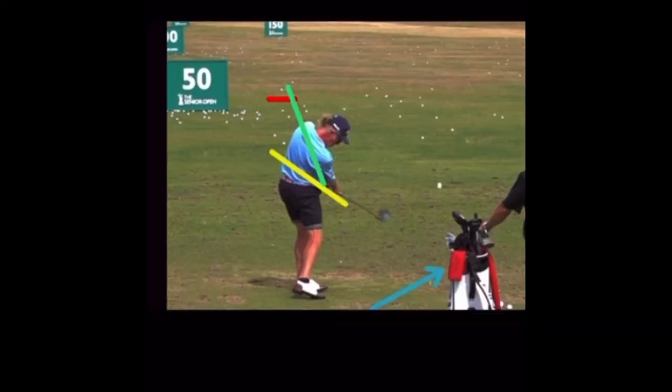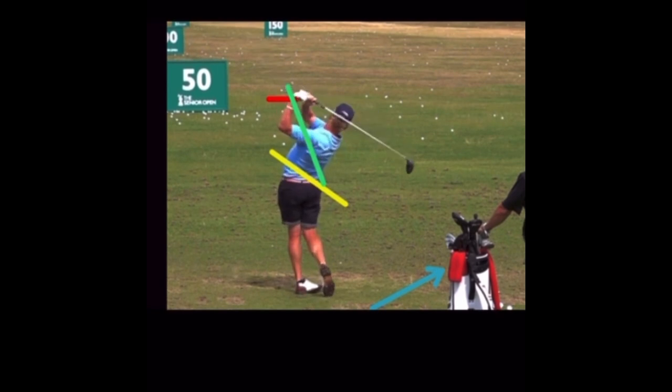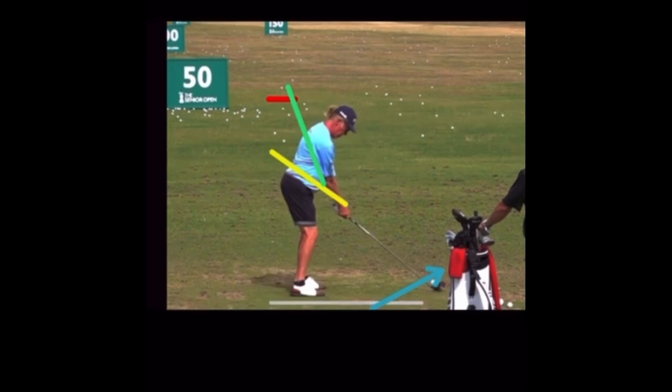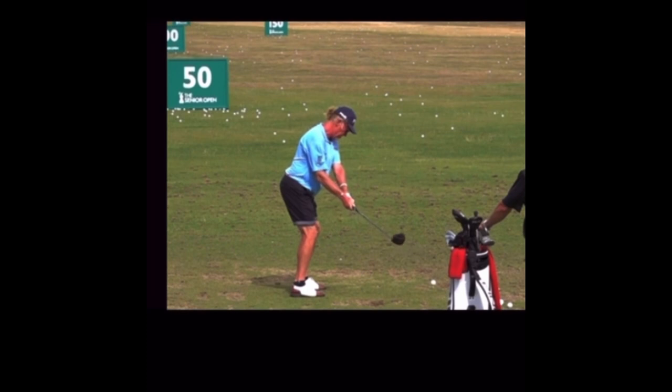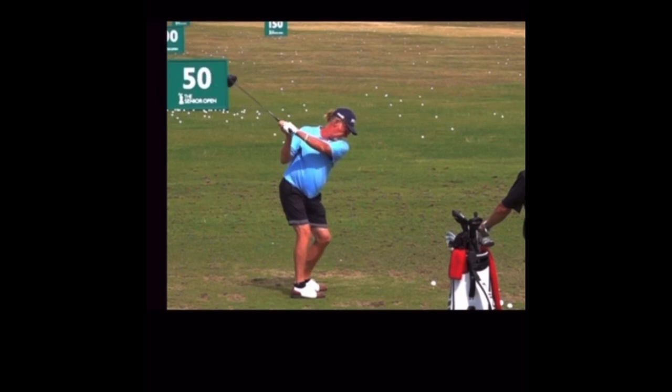Nice draw — see that ball starting to the right and drawing back. That's his patented shot. Nice balanced finish as always. The guy can play the game. Great swing — something you might want to emulate. Let's show it in full speed again. Takes it back inside, flat, flat, flat — awful flat — but he reroutes it, gets it up and drops it right there. Great balanced finish.